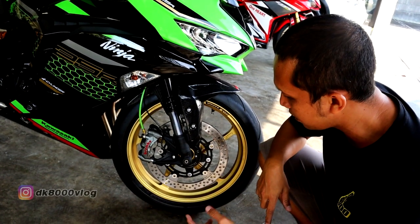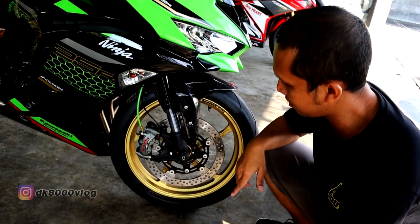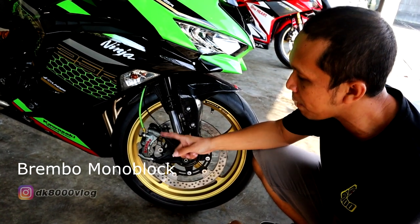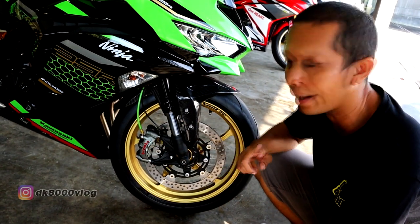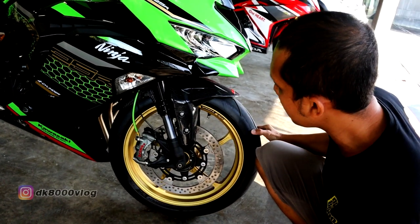Terus dari ban menggunakan Diablo Super Corsa, ukuran 120x70 ring 17. Terus dari cakramnya masih standar kayaknya, tapi dari kalipernya sudah menggunakan Brembo yang 4 piston, ditemani dengan selang rem dari Hel. Terus dari sparkboard-nya sudah menggunakan carbon overlay.